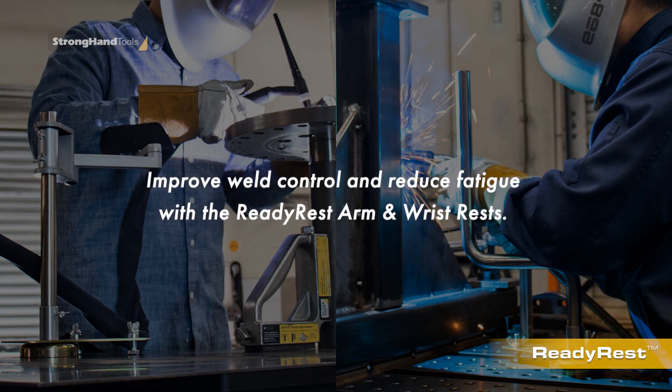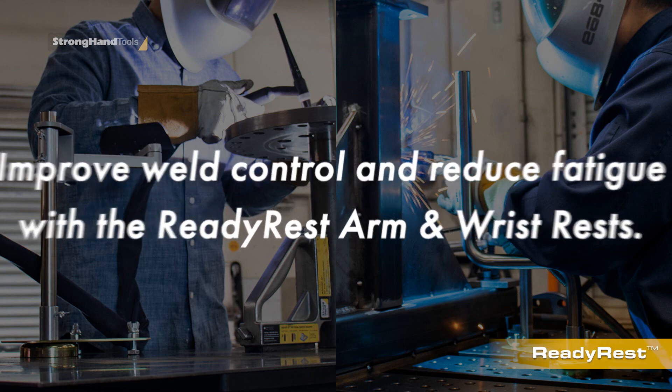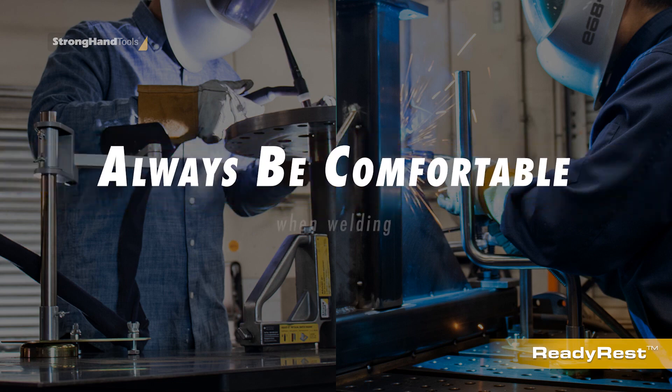Get the support you need to do your best work with the ReadyRest arm and wrist rest. And always be comfortable when welding.